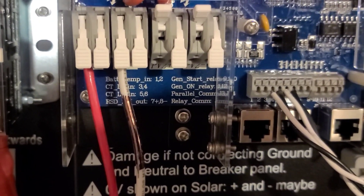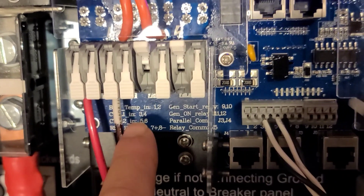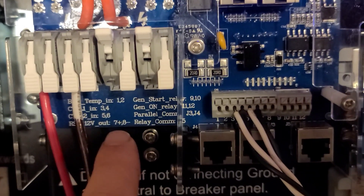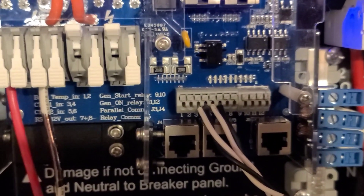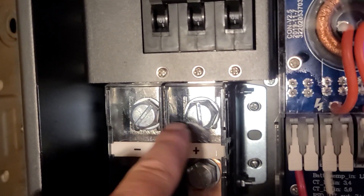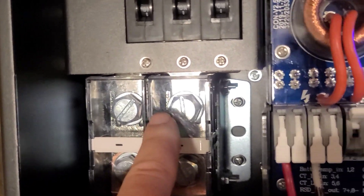A couple other neat features: it's got an RSD 12-volt output signal — that's a rapid shutdown signal — so you can use this with Tigo optimizers in order to do rapid shutdown for roof-mount systems. You run that through to the Tigo controller and as soon as it loses power via a switch outside, it'll shut down everything immediately. Then we have a gen start relay as well — that's terminals nine and ten over here — and it has a setting where you can set it to start the generator at a certain state of charge. One thing to be aware of on the battery cables: on a couple other installs I noticed these top two bolts that you wouldn't necessarily think need tightening — I have needed to tighten them — so just be aware of that.